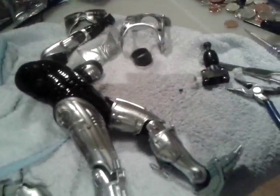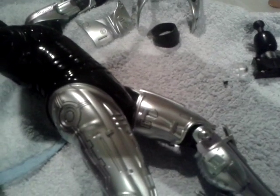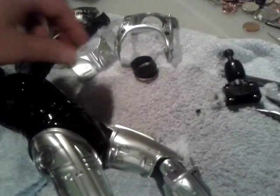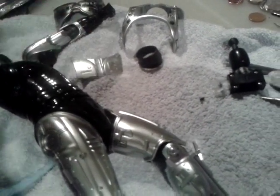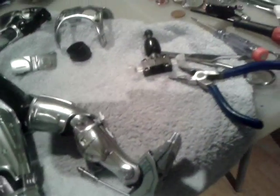Gone to town on this thing. Got the headpiece there. Not an easy fix at all.